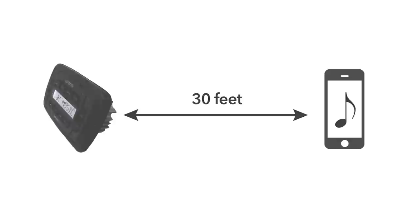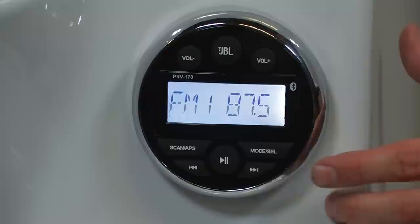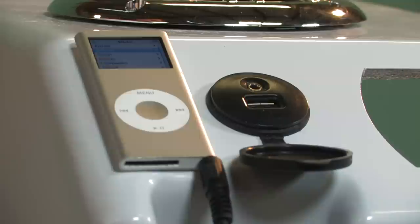To use other portable music devices without Bluetooth capabilities, purchase and install an auxiliary adapter such as our part C-Mini 2, or a combination USB and auxiliary adapter such as our C-USB Mini. Press the mode button on the stereo receiver until auxiliary appears on the LCD screen, then connect the portable audio device through the headphone jack.